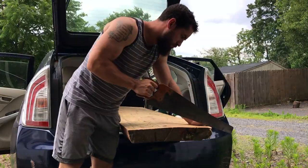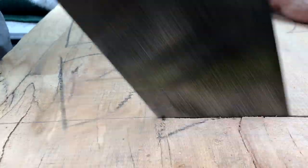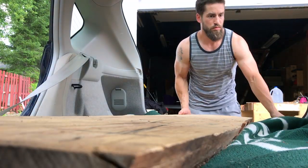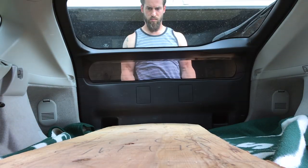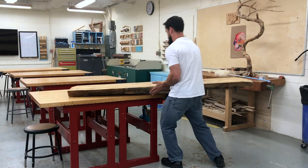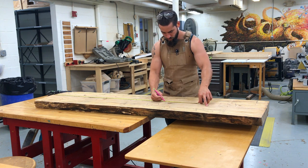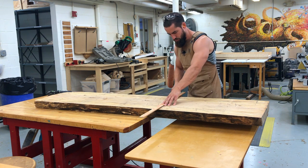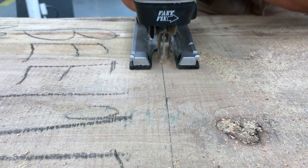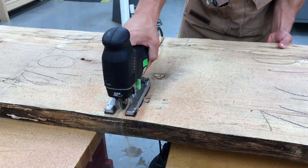Of course I had to cut it down to fit it in my car, but I only lost about 6 inches. Once I got it into the shop I began the milling process. I cut it down with a jigsaw because, believe it or not, I don't keep a circular saw in the school shop.